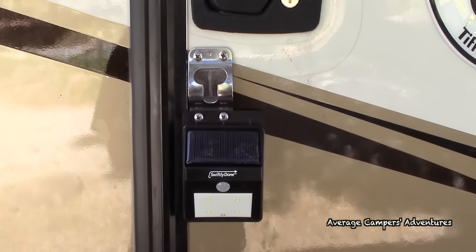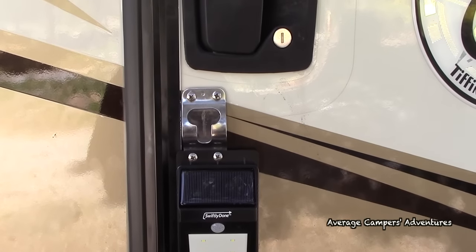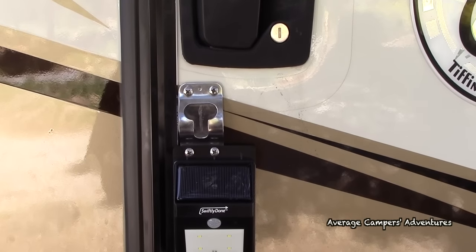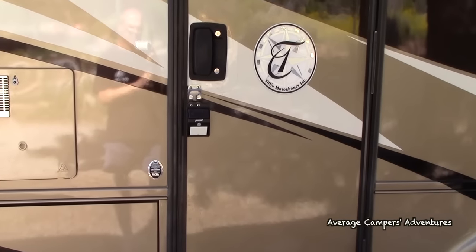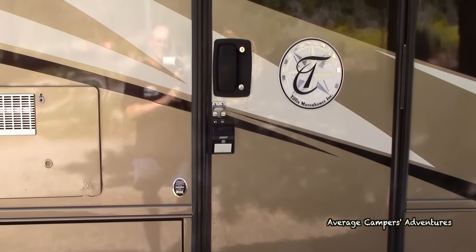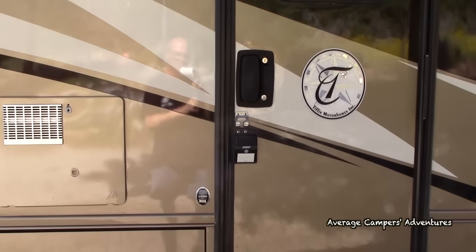I've placed the solar-powered LED light just below our door handle using existing screws for the door latch, and that way as somebody walks up — or if we walk up — it will give us a nice little light, but as somebody walks up that will glow and maybe deter somebody from going any further.